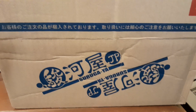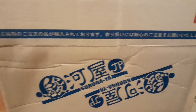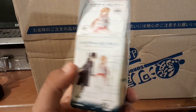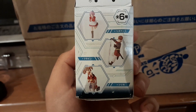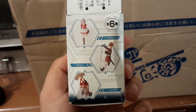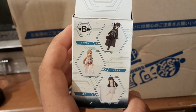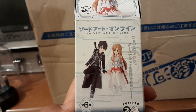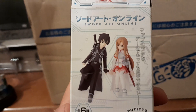I went to check it out and saw something I really wanted to get. I've seen these before — they're basically little figures for cups. As you can see, I found it interesting because I do like Sword Art Online, and the one I got was the Kirito one — you can see it right here.